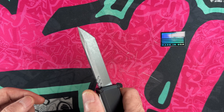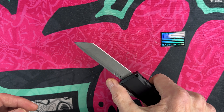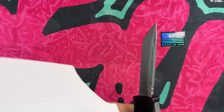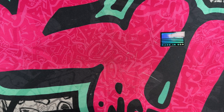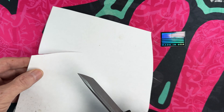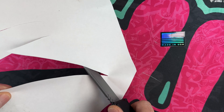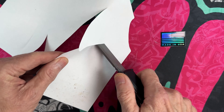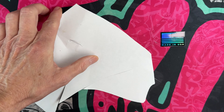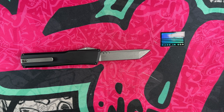It has a very smooth action. The blade is very slicey — sorry about the paper with cat footprints on it. I love the way that point is done.